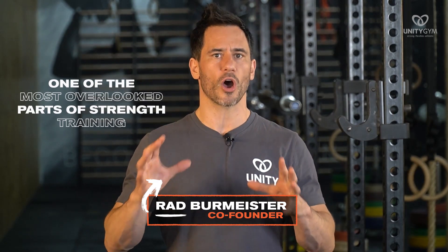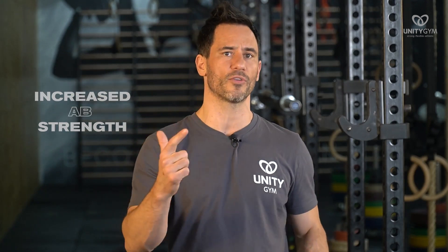Without a doubt, one of the most overlooked parts of strength training is grip strength. The two areas of the body that will have the biggest carryover to all movement is increased grip strength and increased ab strength. I'm going to teach you how to make your grip as strong as a gorilla.